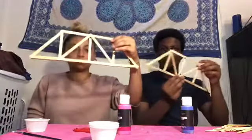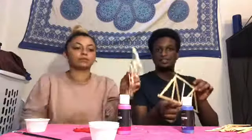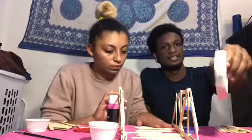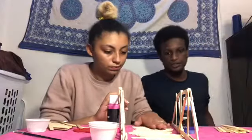We now have our two sides basically done. They may be weird shapes or weird sizes — that's fine. Once your side pieces are done, a way we thought of is to put down all the sticks towards the bottom length of the whole bridge. Then look for the masking tape in your box — it should be there — and it's going to help you tape the sides together.